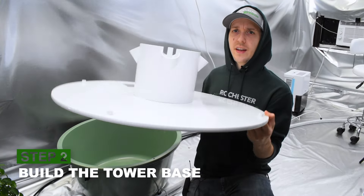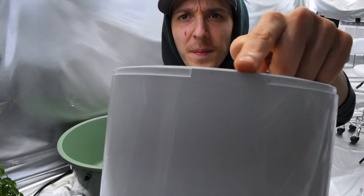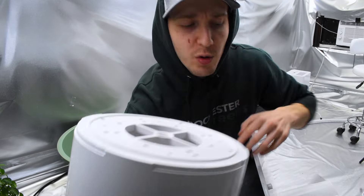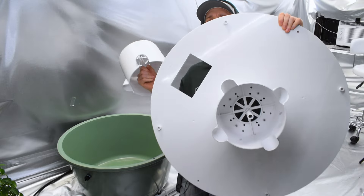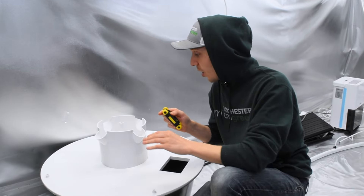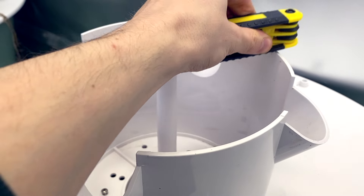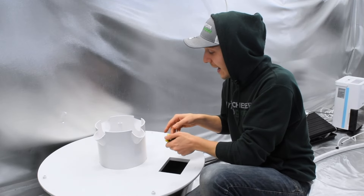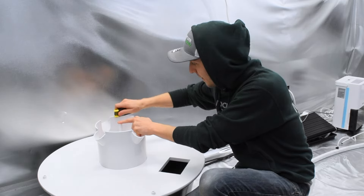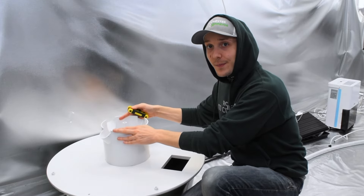First thing to do is going to be to build this. When you have these little pots here, notice these little grooves. These grooves are going to fit into the grooves of this big white disc. The best way to do this is to have some type of a tool that's not too hard and actually hit it into those grooves. This is going to be the foundation for the whole tower, so you want them in. Check down at the seams — if you see space on one side versus the other, just try and get them even. You just want to make sure that the pots are sitting in those grooves, nice and firm.